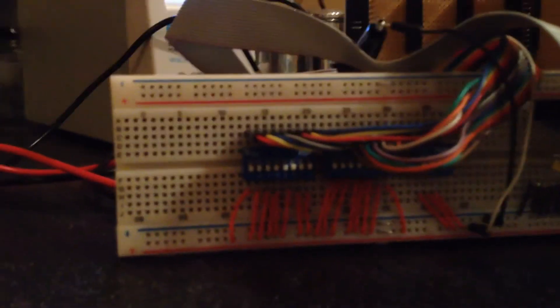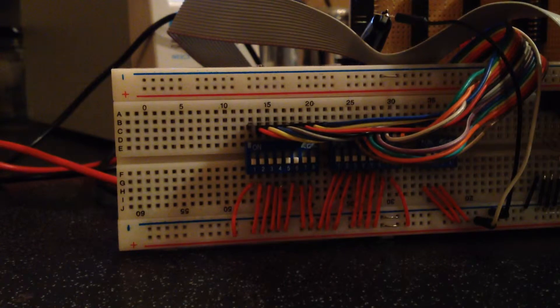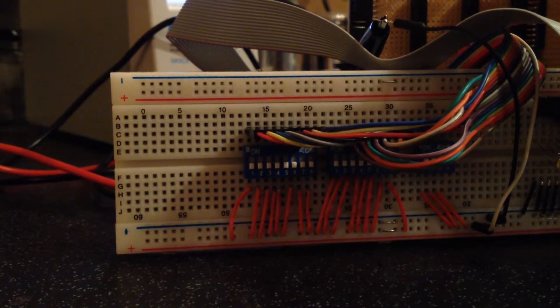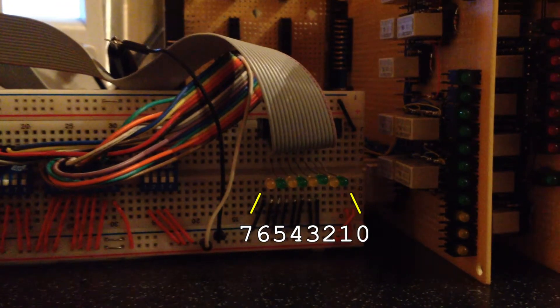On the breadboard is a pair of DIP switches which provide the two 8-bit B and C inputs to the card pack. In a change to previous videos I've flipped the bit order so the least significant bit is now on the right rather than the left, to keep things consistent. The right-hand DIP switch is obscured slightly by some errant wires, something I unfortunately didn't notice until editing. On the right-hand side of the breadboard we've got the usual LEDs to show the data bus value, though I've still not got enough LEDs to go all green or all yellow.